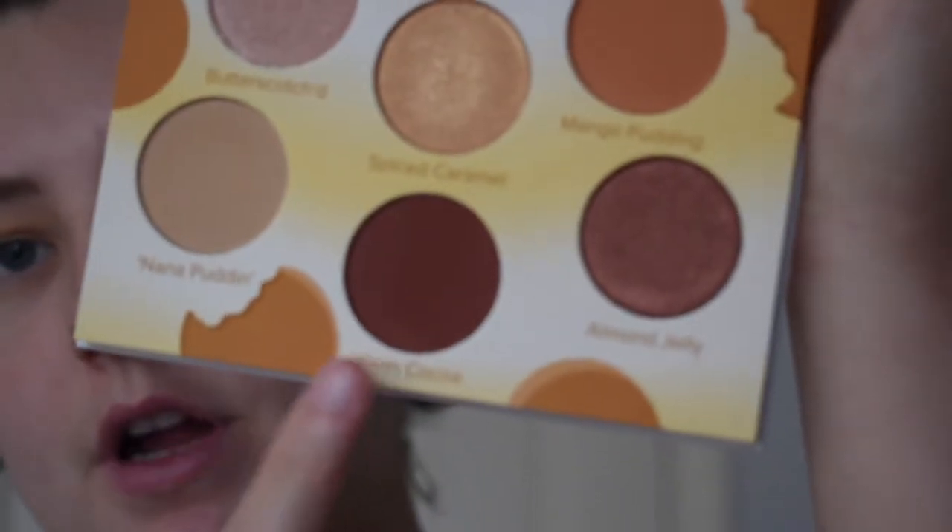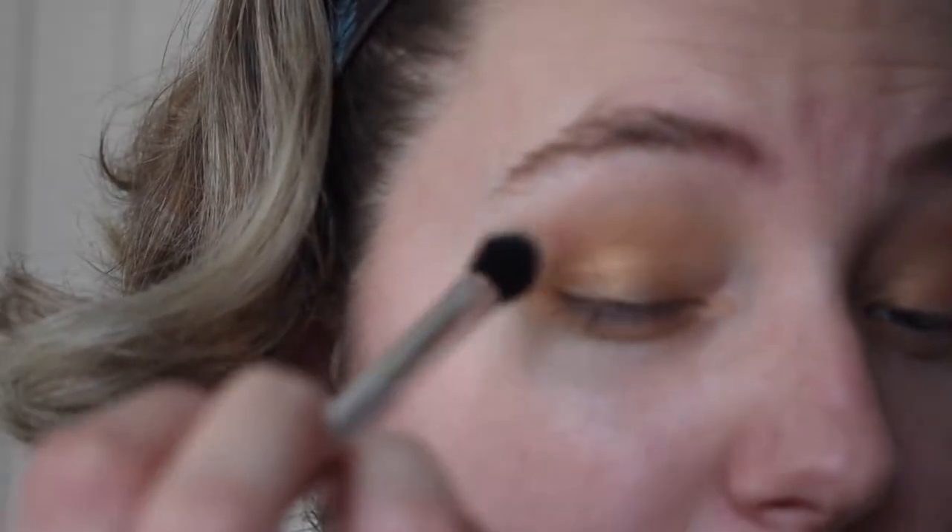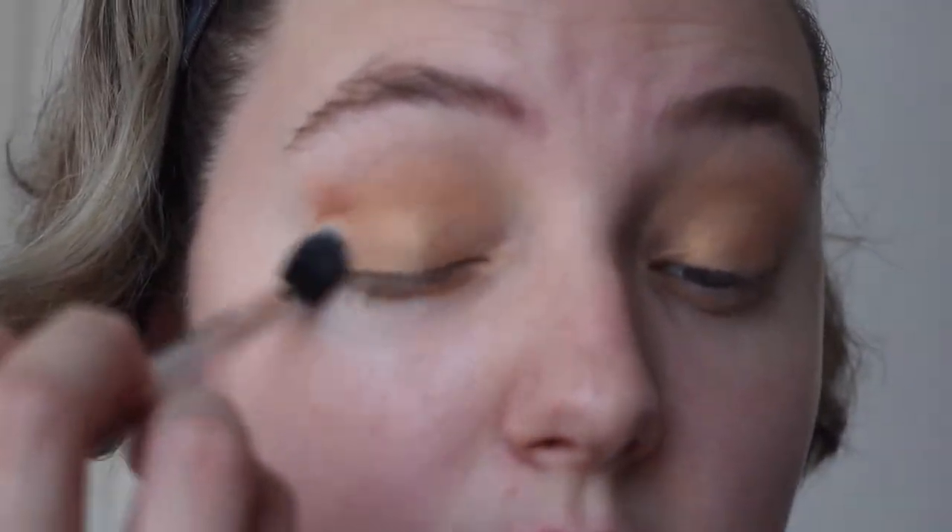So that is what we have so far. Next, I'll be taking my fluffy brush and dipping into the shade Warm Cocoa, which is on the bottom right here. We're going to put that in our crease just to keep defining it a little bit more — just on the outer portion of the eye. Just pack it, blend it, swirl it, and take it in.